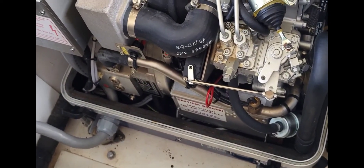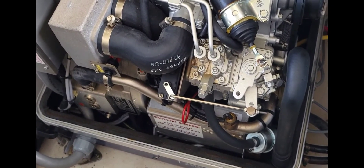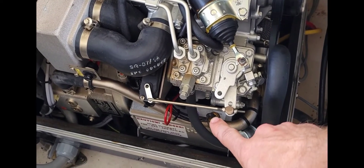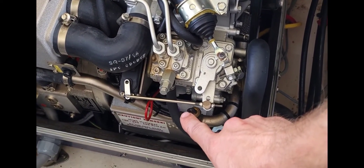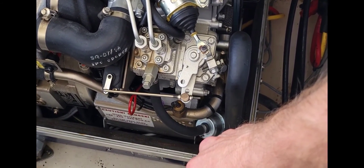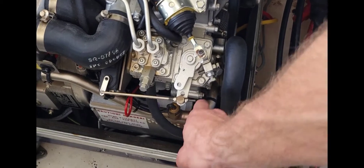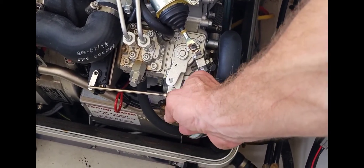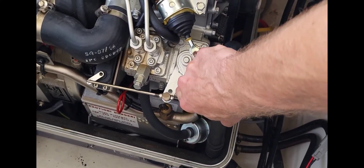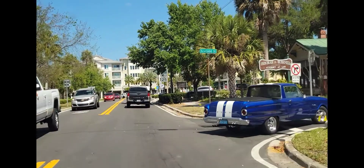This is what it looks like when she starts — that little lever moves, increasing the RPM to where it needs to be, and then she's wide open. And that's how it shuts off right there. Alright, we're done with this generator and we're going to call it a day. I'll see you tomorrow.